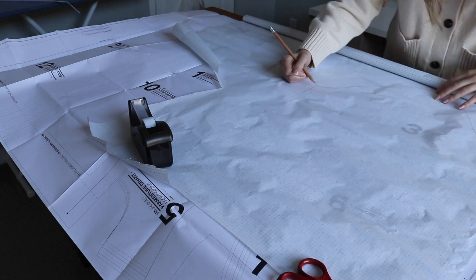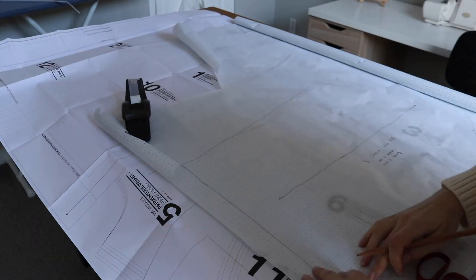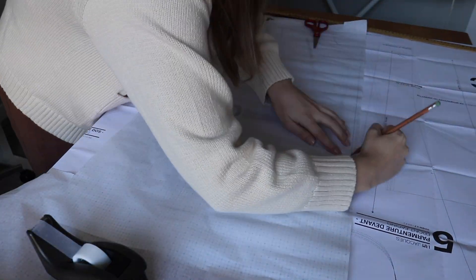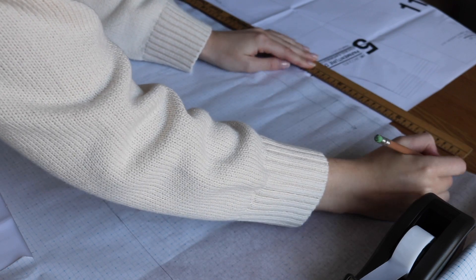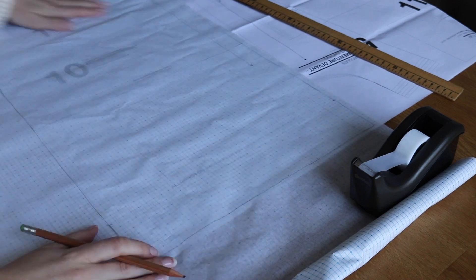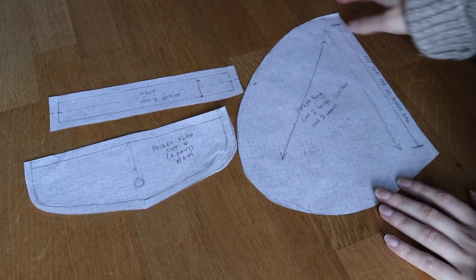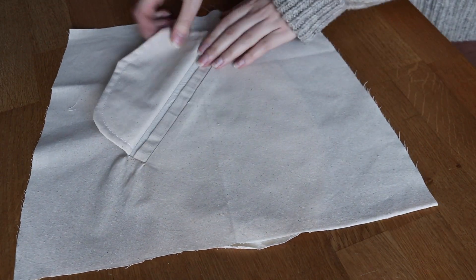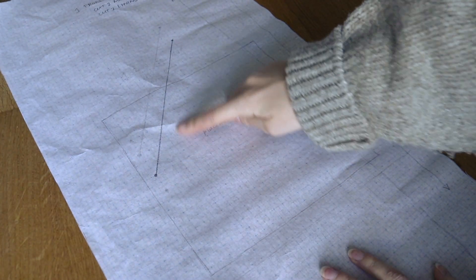I'm tracing out my pattern pieces, adding length where I need to, and making sure I'm transferring all of the markings as well. Before cutting into my fabric I also took some time to draft and sew up a test welt pocket. For help with drafting this I followed the tutorial from the Shapes of Fabric blog, which was really helpful — I'll link that in the description box below. I ended up designing a single welt pocket with a flap, which I will close with one snap.